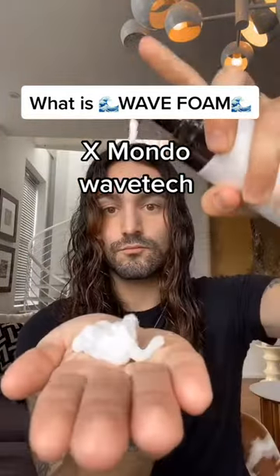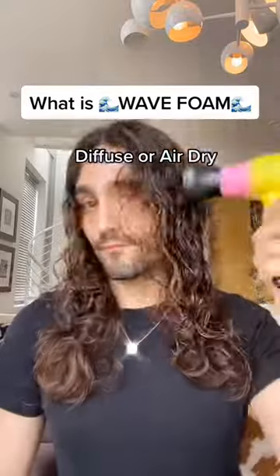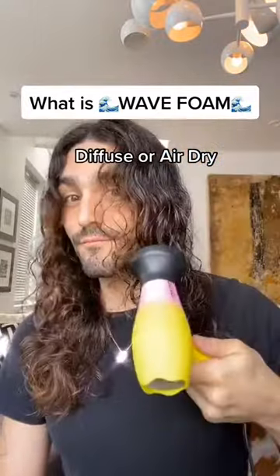Now we have Xmondo. This feels really good. Has a good hold to it, I can tell. Gonna diffuse it — you could also air dry.